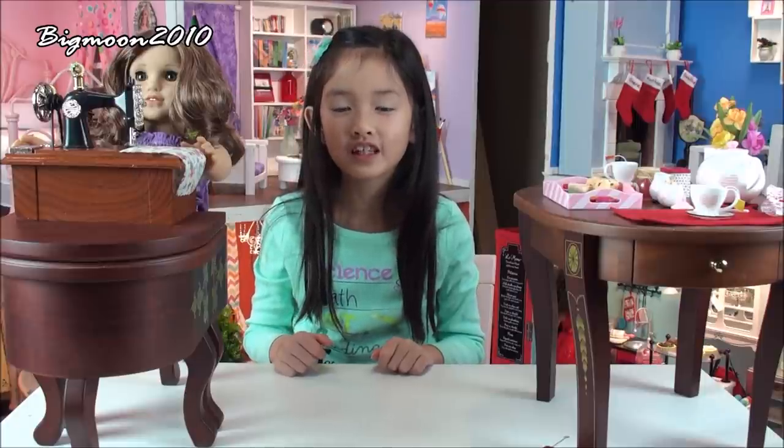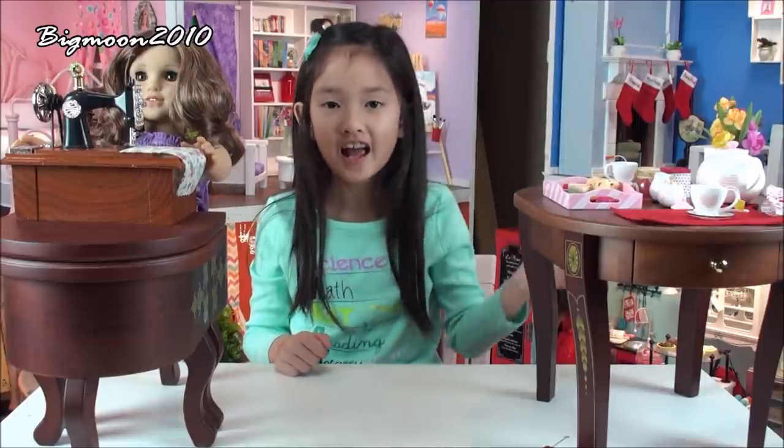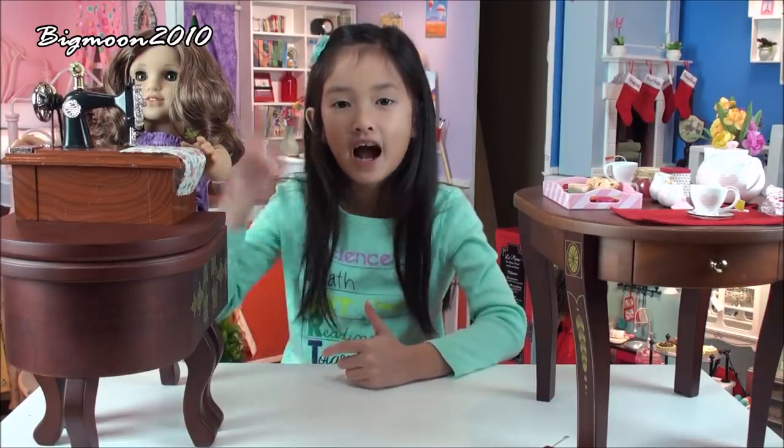And that's all for today! Please comment down below what you think about the sewing machine and the Tea for Two from Our Generation. Please subscribe to my channel for more videos. Thank you for watching. See you later, bye!